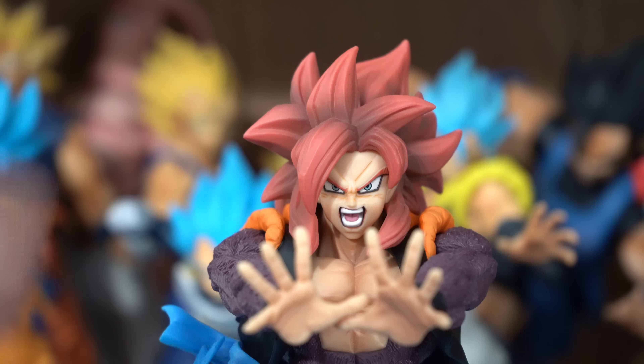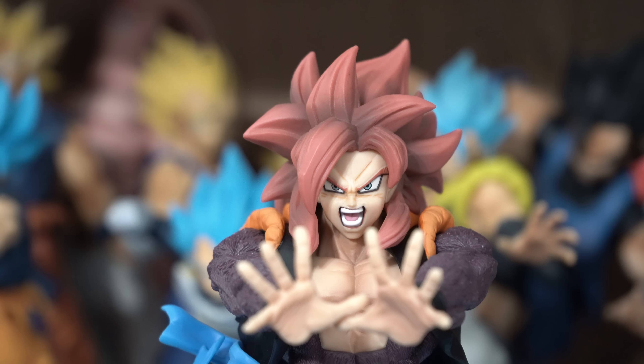Although I prefer the dark red was a little bit lighter — not too much, just a little bit. Just minor suggestions; these aren't complaints. And as you can see, he's preparing the Big Bang Kamehameha against Omega Shenron.